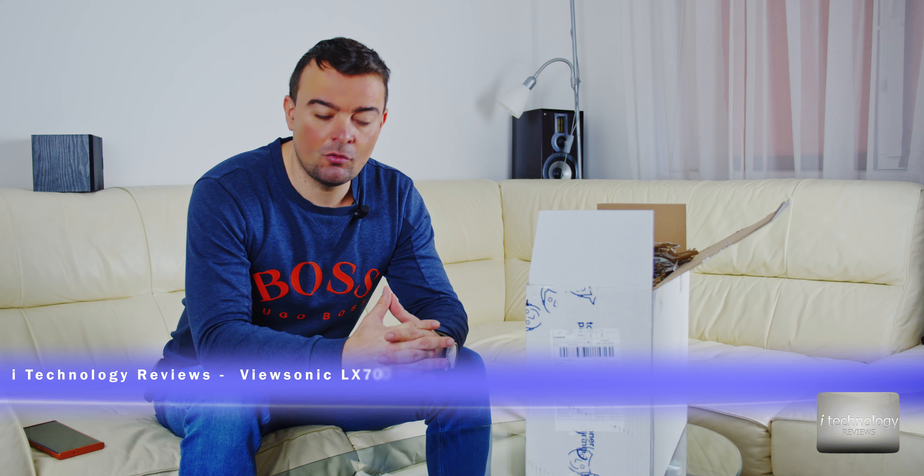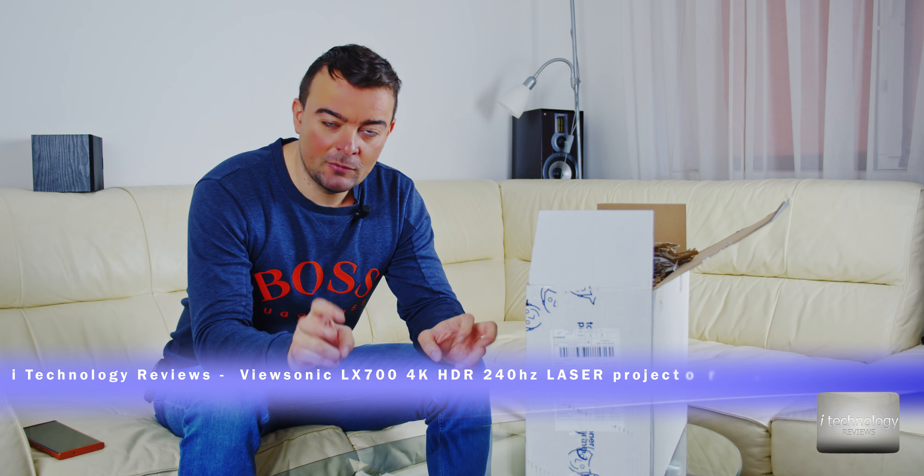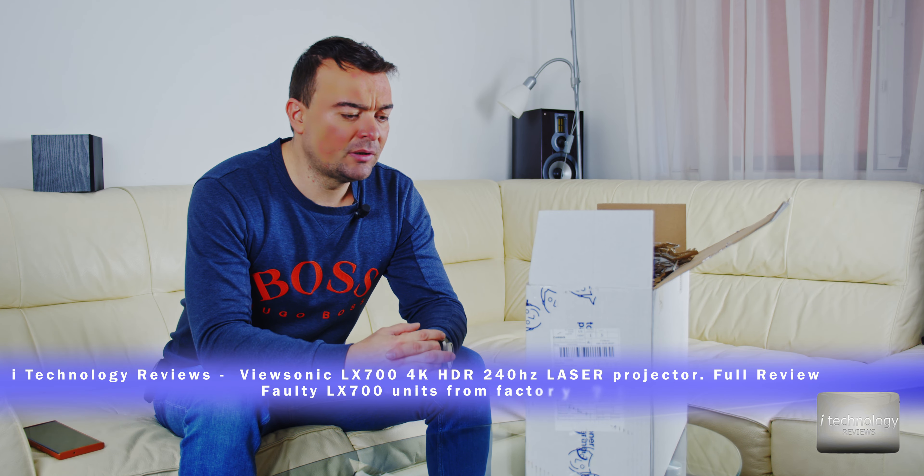Hello guys, how are you? We got another amazing video for you — this is a full review of a new video projector. This time I decided to upgrade to a new laser video projector, also from ViewSonic. You know we publish a lot of videos — we have over 400 weekly shows presenting electronics and ideas on our channel.